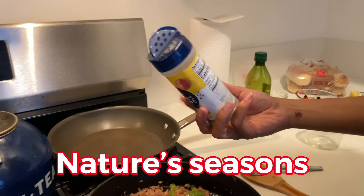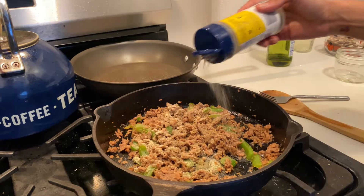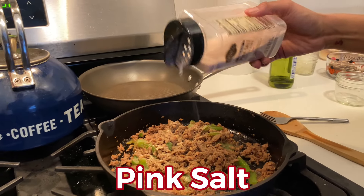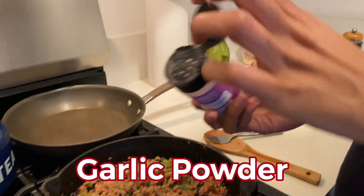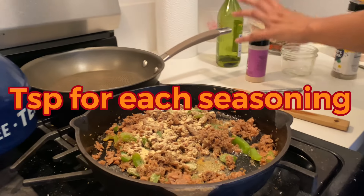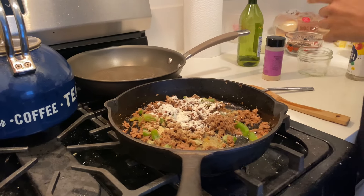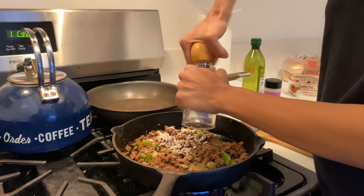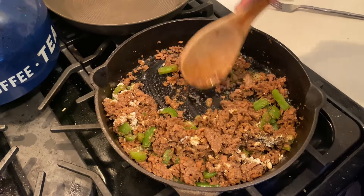Let's go ahead and add our seasonings. First is our natural seasoning — I do it to taste, but let's say a tablespoon. We're gonna do just a dash of pink salt — it's extra fine so you only need a little. Garlic powder, one teaspoon. Onion powder, one teaspoon. And we're gonna crumble some black pepper on top. Now let's mix all this together.